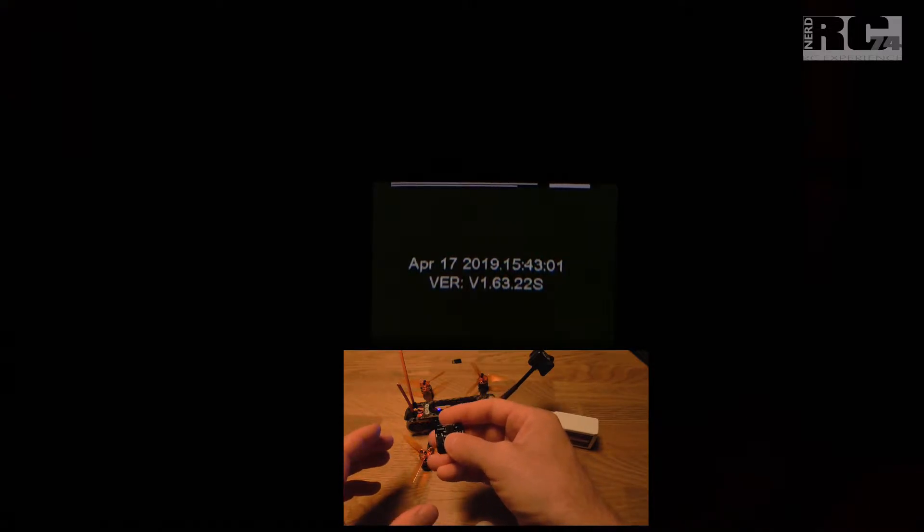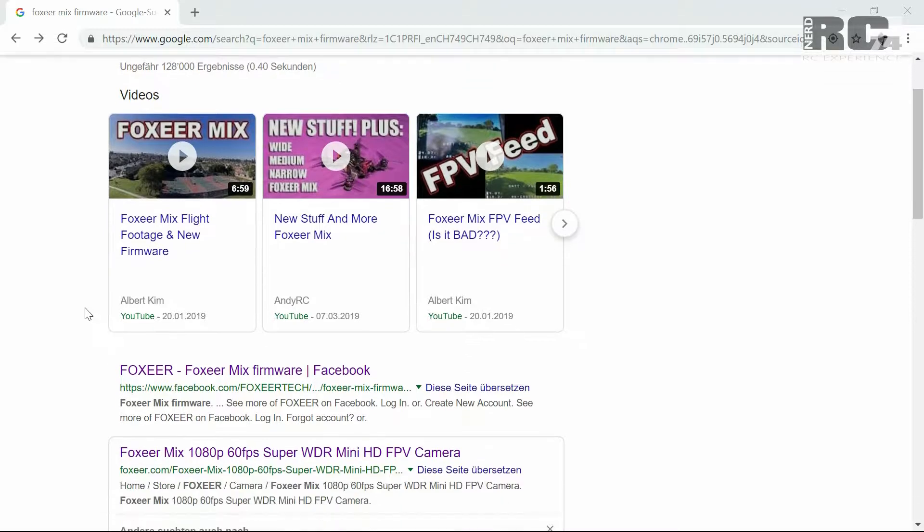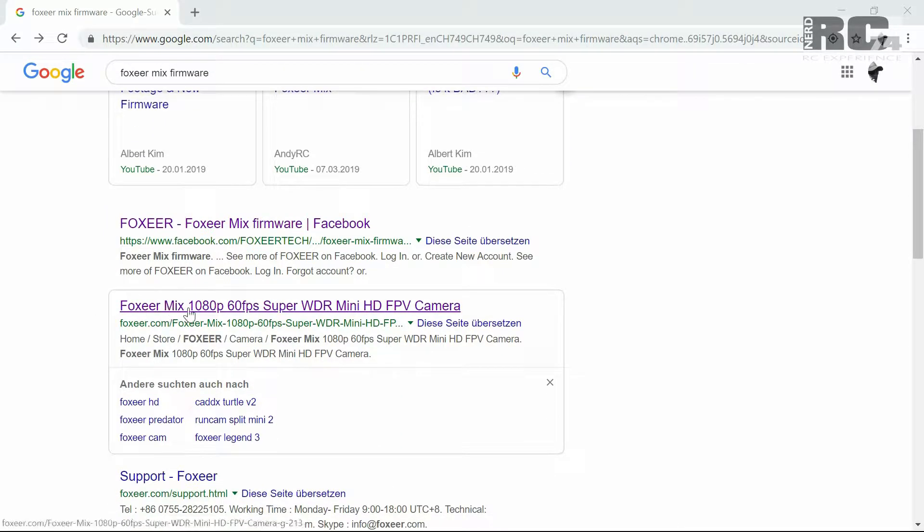The next step will be to get the firmware from the Foxeer website. Search for 'Foxeer Mix firmware', then scroll down and you'll find Foxeer.com — this is the link that goes to the Foxeer Mix page.